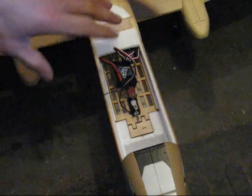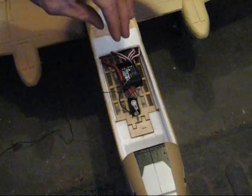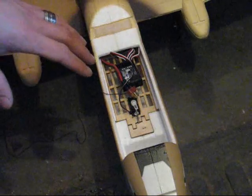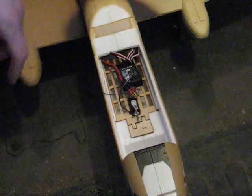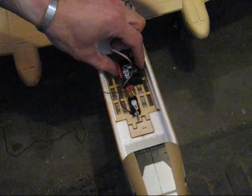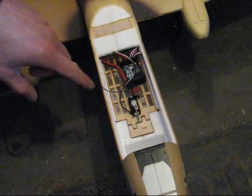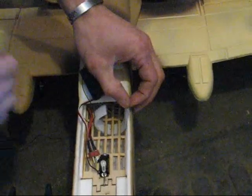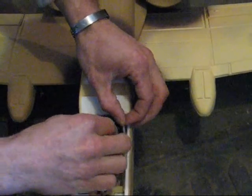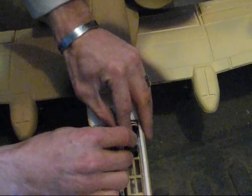One thing to note is there's no solid mounting location for the receiver and no routing for the antenna wire. Before we fly, that's something we need to address — we don't want the antenna wire hanging out and getting sucked into an EDF. I'm going to use some Velcro to secure the receiver down so it's not floating around. I've run Velcro underneath a piece of balsa wood, lay the receiver in, run the Velcro across it, and hold it in place.